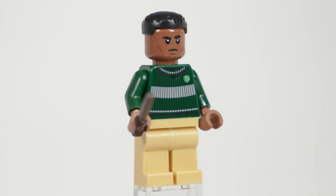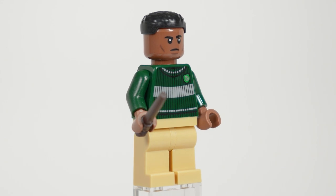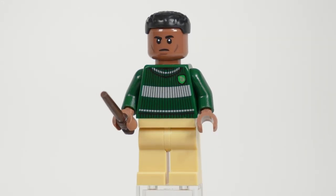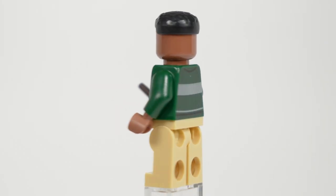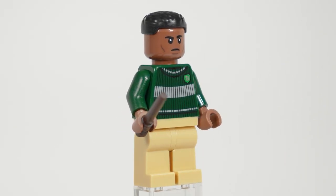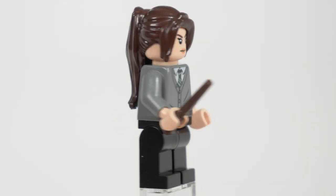Next up is Blaze Zabini, who has finally made his way into the LEGO Harry Potter range of sets. He has the brand new Slytherin Quidditch sweater as his torso, which looks fantastic, as well as a brand new head print. Though since he's using the Falcon CMF hairpiece, it means he only has one face, but personally I think his hair was the best choice and I'd much rather that than a different hairpiece and a double-sided head.